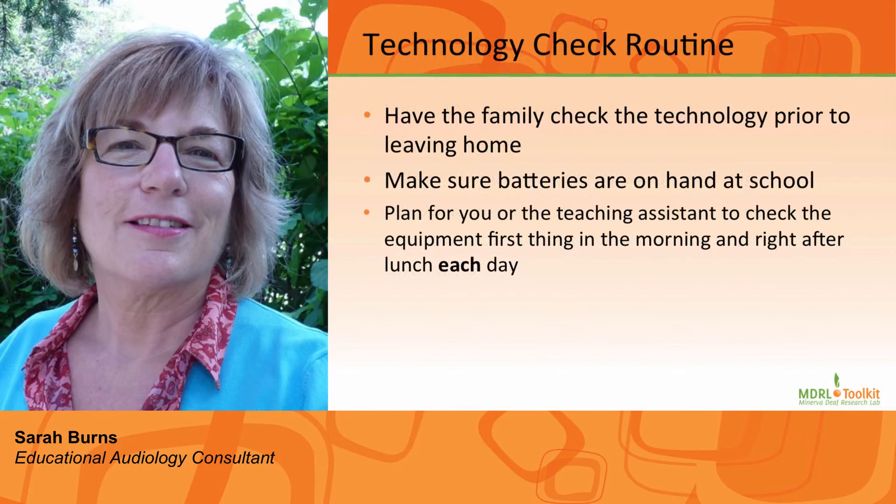In partnership with the family, establish a technology check routine. Make sure there are batteries on hand at school, and if possible have the family check the technology prior to leaving home, with the plan that you or a teaching assistant will be checking the equipment first thing in the morning.